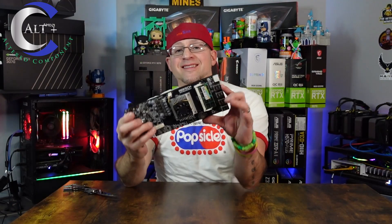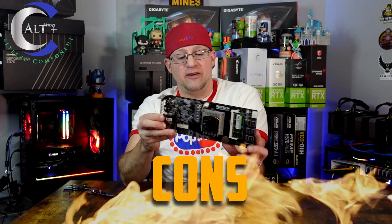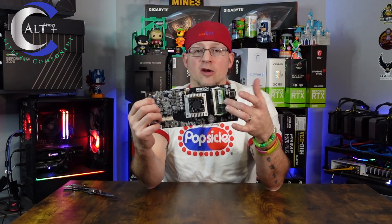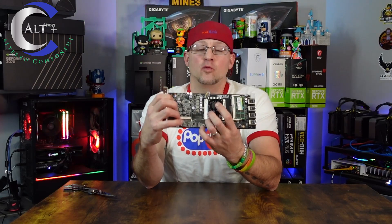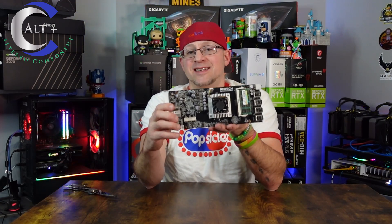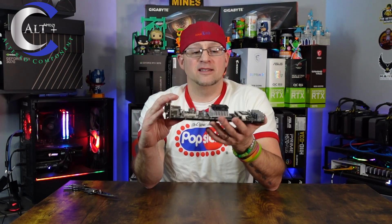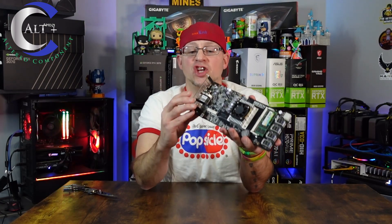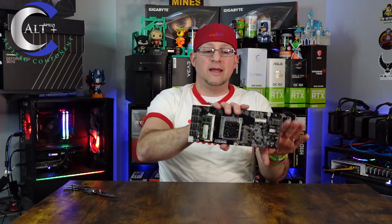Let's go over the pros and cons of this type of mining motherboard. Starting with the cons: number one is the eight GPU limit — this can only support up to eight GPUs. It is an older version running DDR3 instead of DDR4. The CPU is a really cheap Intel laptop CPU and is very underwhelming, but should be able to handle most mining tasks in Hive OS with limited CPU usage. The outputs are a bit lacking, and the versatility is limited because it is shaped like a GPU — it's really great to put into a rack right next to your other GPUs.